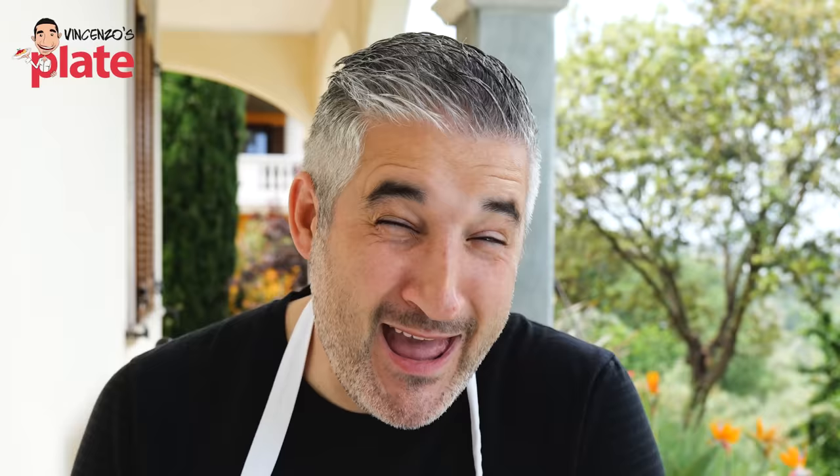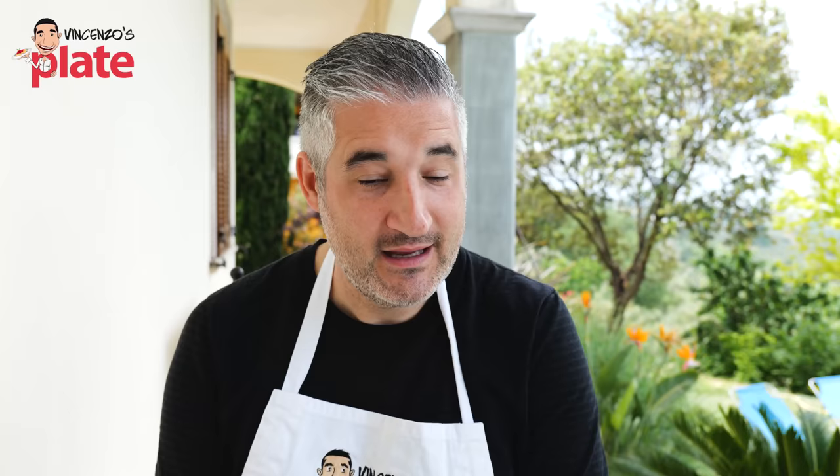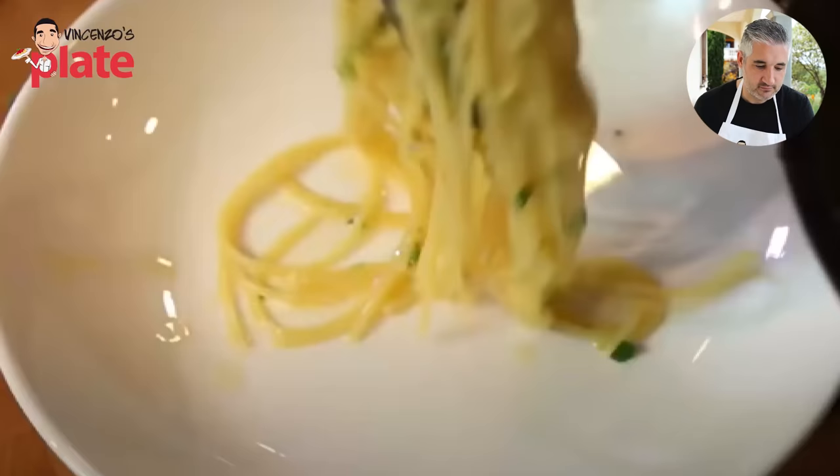The next video we're watching is from another channel I really love: Sam the Cooking Guy. I love him, I love everything he does. Maybe with the pastas he needs some help, but he's the one who introduced me to gnocchi cacio e pepe and I will always be grateful for that. Can he make lemon pasta? Let's find out.